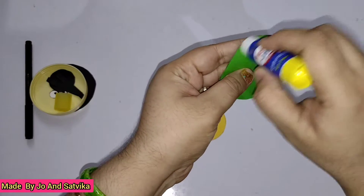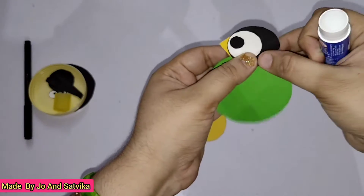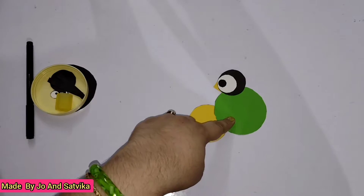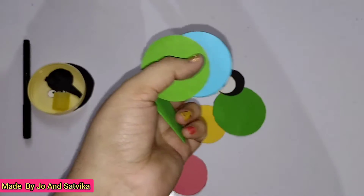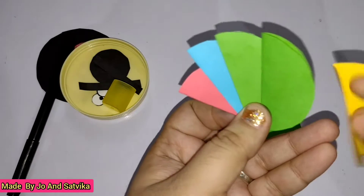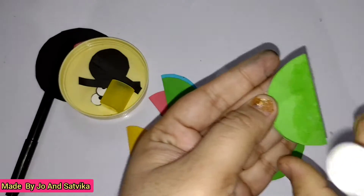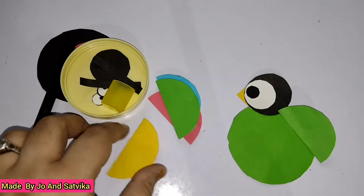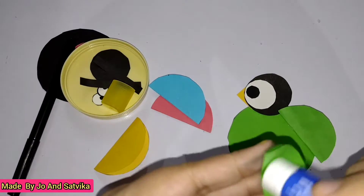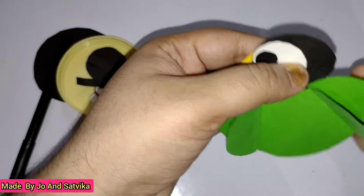Next I'm using green color for the body. Stick this head like this, and I'm folding the rest of the circles in half. So I folded them all into half. Now take one of the green circles and paste it over here, and another one over here like wings.